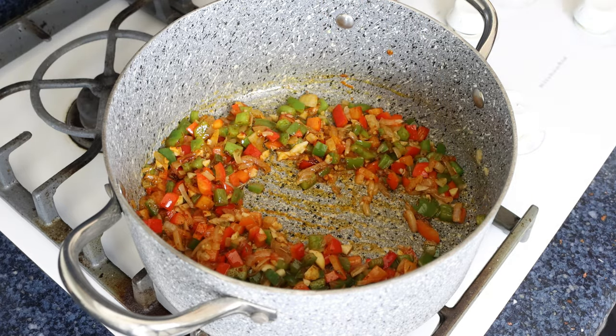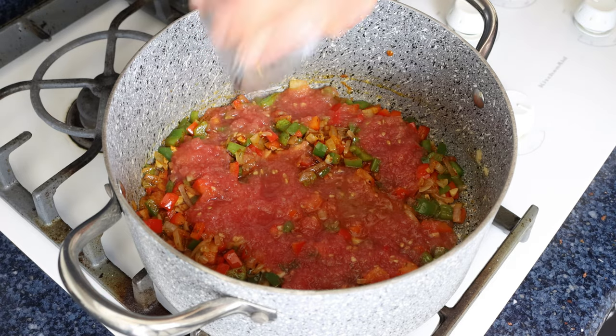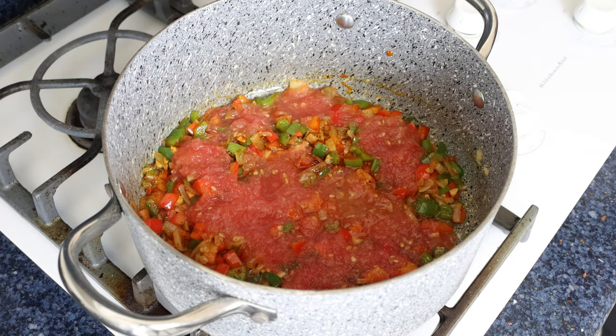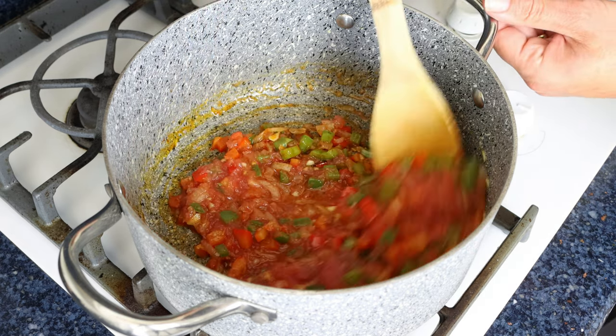Then we'll add in two tomatoes that have been finely grated. You can substitute this for half a cup of canned tomato sauce, or even passata, which is 125 grams. We'll give it a mix until everything's well combined, then simmer it for a couple minutes without mixing the mixture.